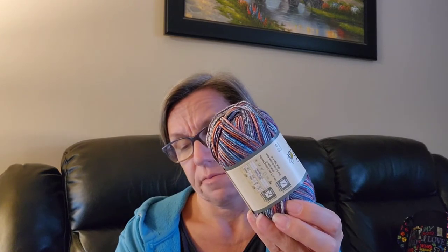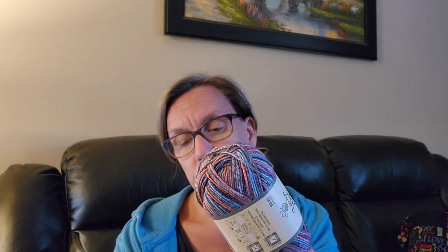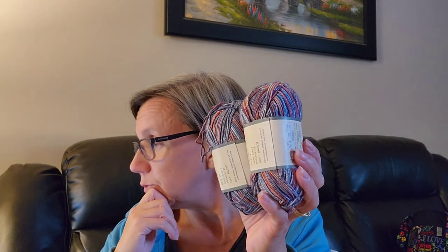And then I got two of these — these are Yarn Bee Cozy Toes. The color is Multiverse. These are 1.75 ounces, 210 yards, 50 grams, 195 meters, and they are 93% acrylic and 7% polyester. I thought these had nylon in them, but clearly I was not paying attention. These are the same color — they look different for some reason but they are. I paid $2.44 for each of these.